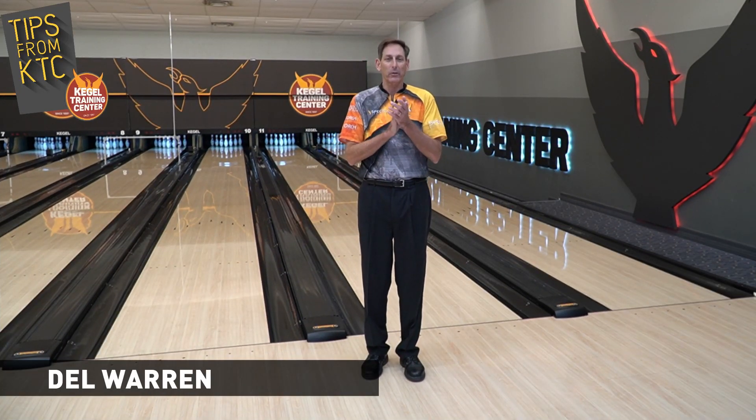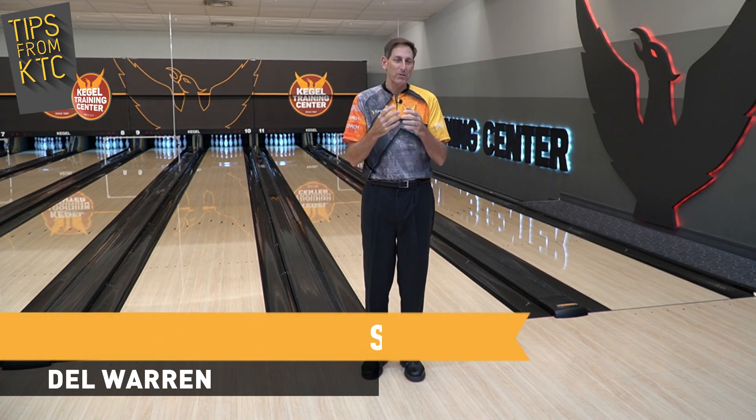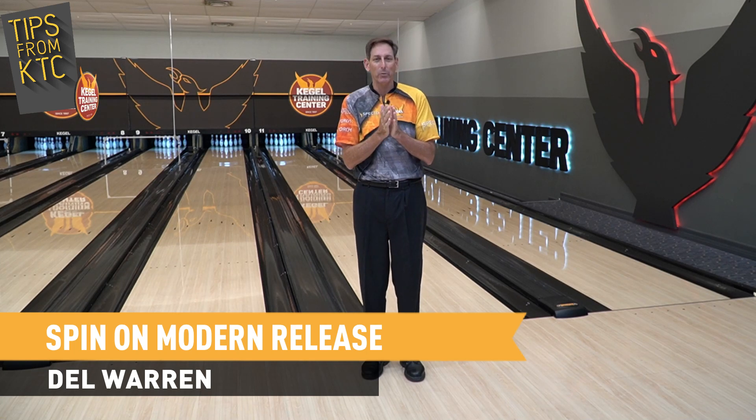Hi there, Del Warren here at Kegel Training Center. The tip today is again a little something different you may not have heard — and that's a little spin on the modern release.